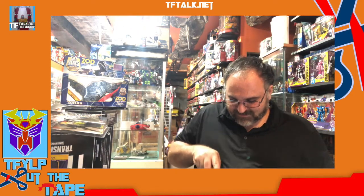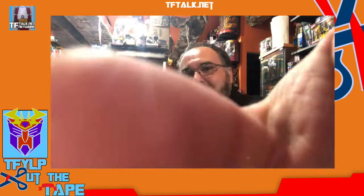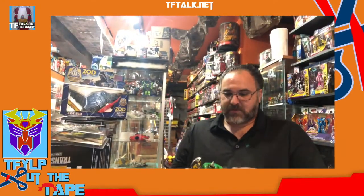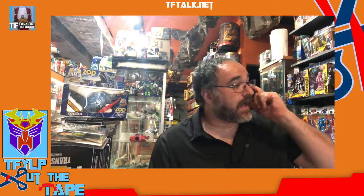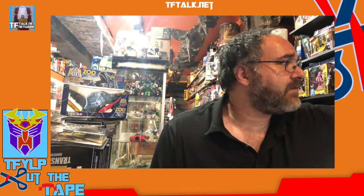I do like Grimlock in this color. It's not G2 color — he was never in this color in G2 — but the green and black works for Grimlock. I didn't much care for his personality in the show, but this is a kick-ass toy. I actually had bought a few of these, because this is the Transformers Combiner Force Grimlock that doesn't combine with anyone, because this was more to scale. I was going to put that with my R.E.D. shelf.